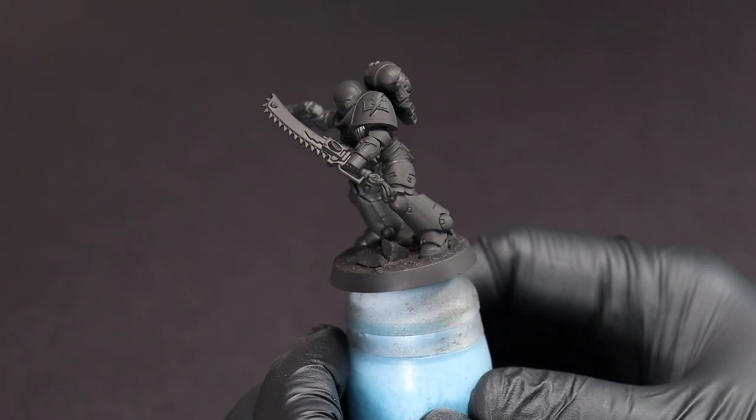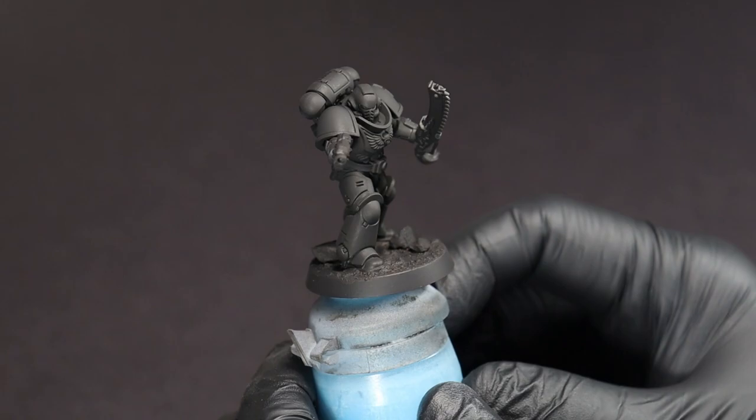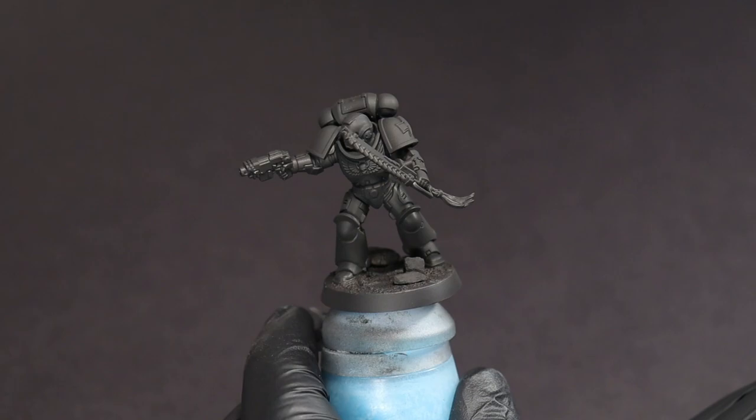We're going to start things off with a matte black primer. You can see we've got our White Scar kitted out here — the shoulder pads and the little curvy sword, as well as any basic texture for the base.